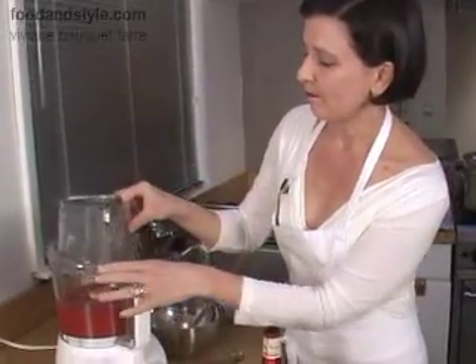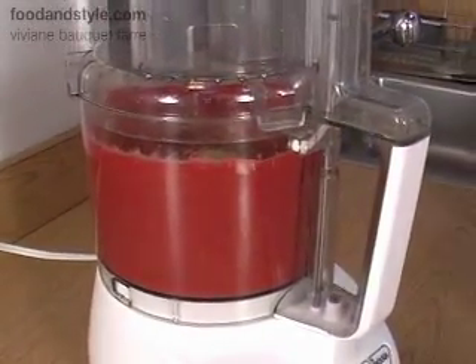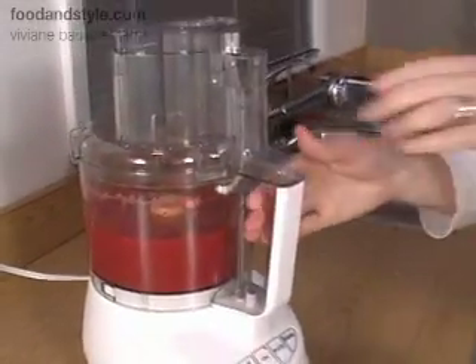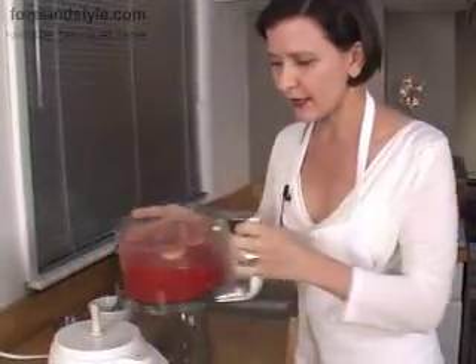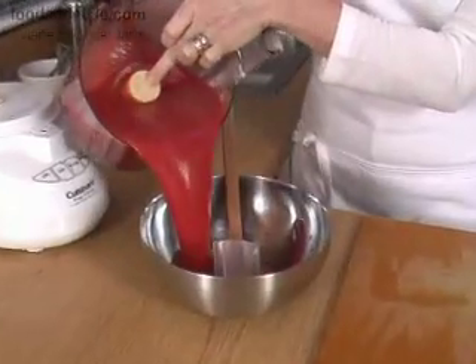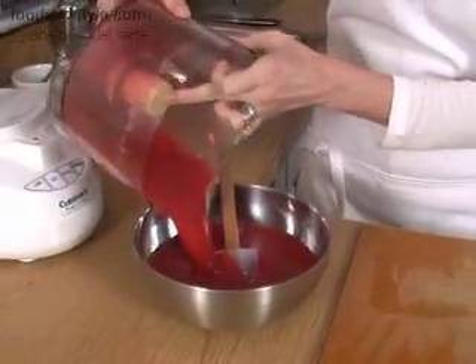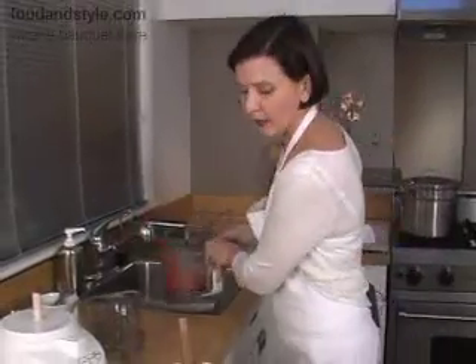It's been about two minutes. Our sorbet is beautifully pureed — very, very smooth. You're going to pour it into a bowl and put it in the refrigerator until the base is well chilled.